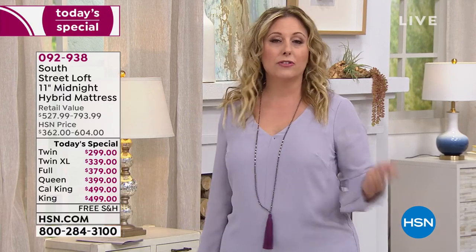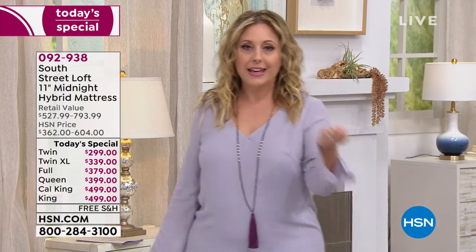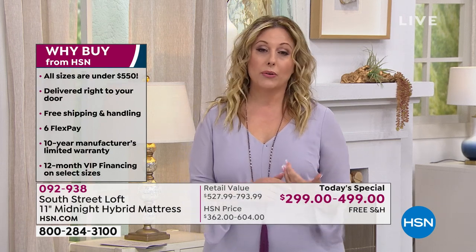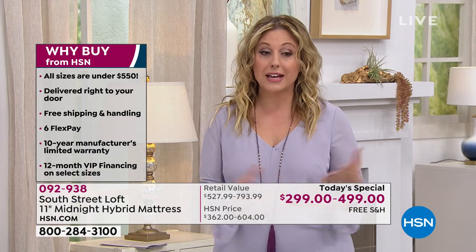Maybe you're flipping channels right now and didn't plan on buying a mattress today, but it might be in the back of your head — you really need a new mattress and don't want to spend $2,000. If you get a queen, king, or California king on your HSN card, you get VIP financing for a full year. For twin, twin XL, full, queen, king, or California king, you can also use any major credit card — between $50 and $83 a month depending on size.